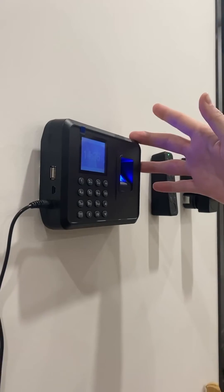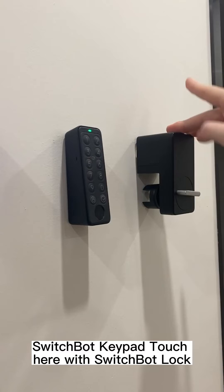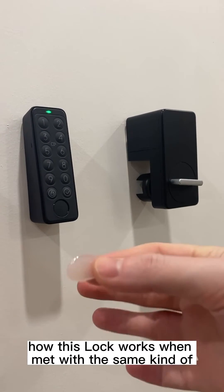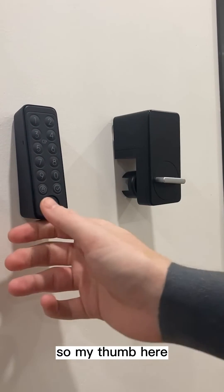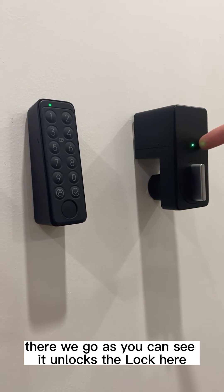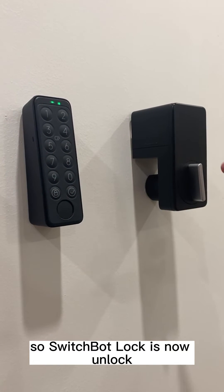We're now going to move on to our SwitchBot Keypad Touch with SwitchBot Lock to show you how this lock works when met with the same kind of fake fingerprints. I'm going to try my real fingerprint first — my thumb — and as you can see, it unlocks the lock.